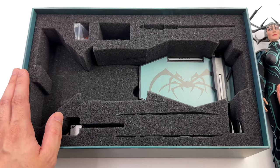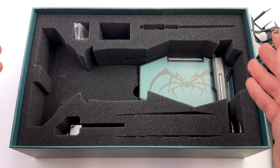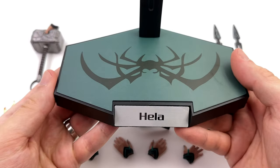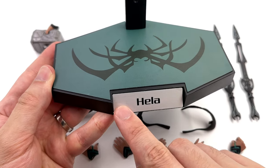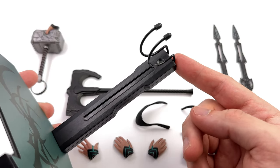What we're going to do now is get all of her accessories laid out in the light box and take a closer look at everything she comes with. Starting off with the display base first — I like this, it's pretty sick. Up top there's an image of Hela's helmet on a green background around the front, 'Hela' on a metal nameplate, and then up top a regular crotch-grabber stand.